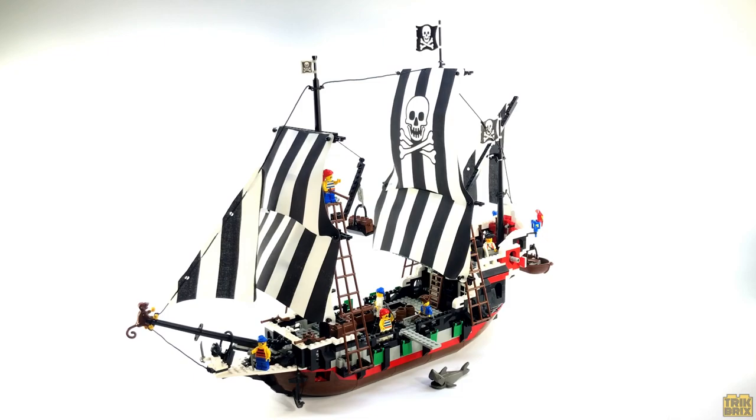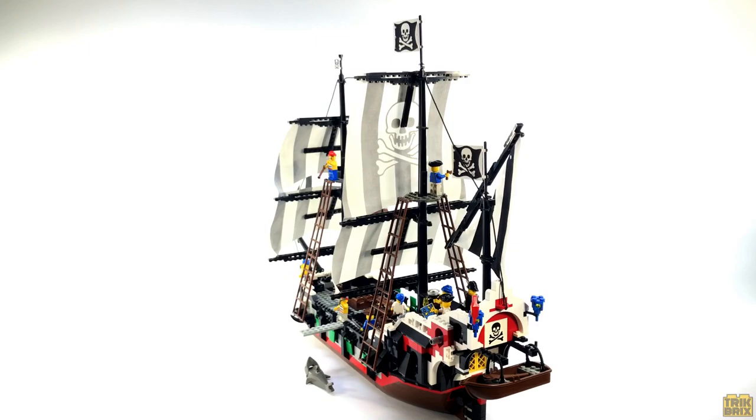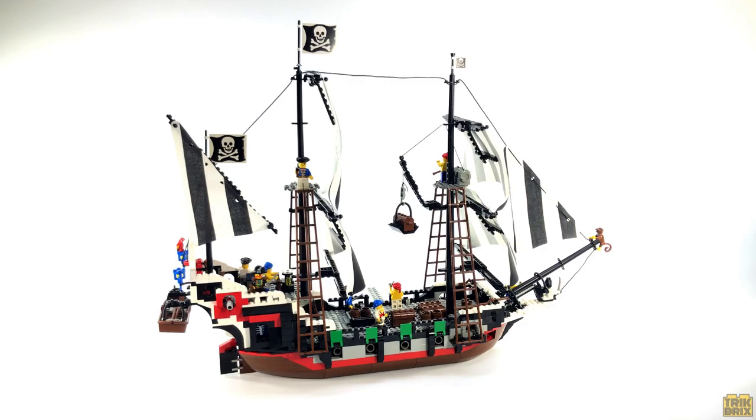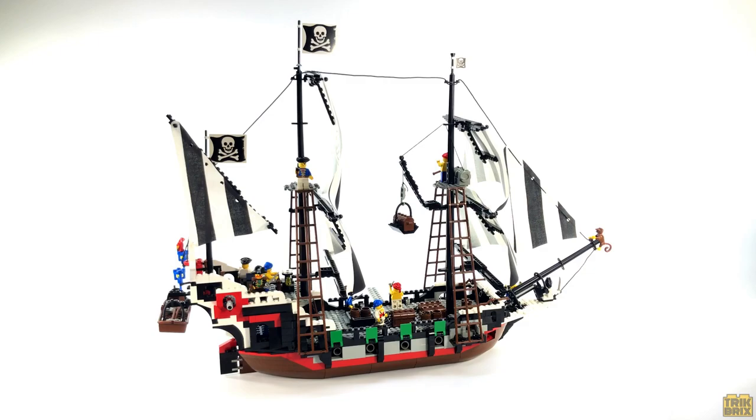And if you should decide to take the plunge, I can guarantee from experience that this will quickly become a crown jewel in your collection. But that's all I've got for you today. If you enjoyed this review, feel free to leave a like, and be sure to subscribe if you haven't already. I'll be back soon with another awesome vintage LEGO set. But until then, this has been Jamie for Trick Bricks — as always, thanks for watching, take care, and play well!